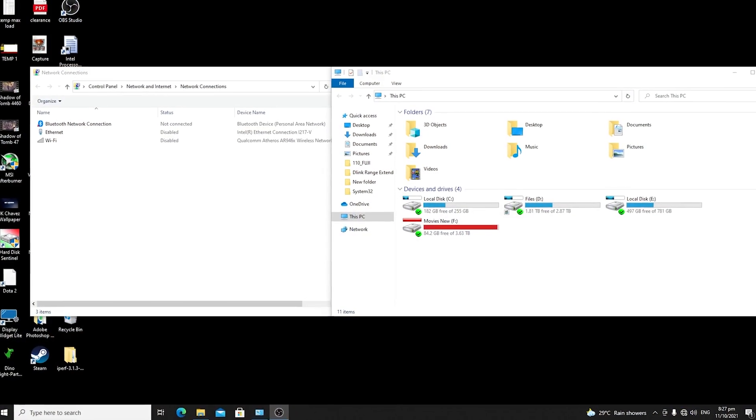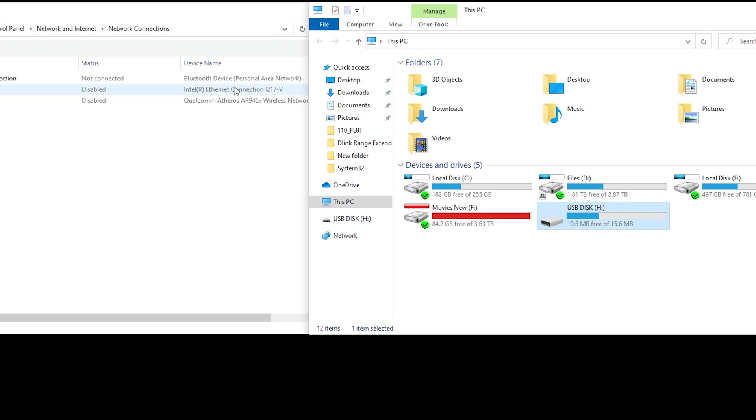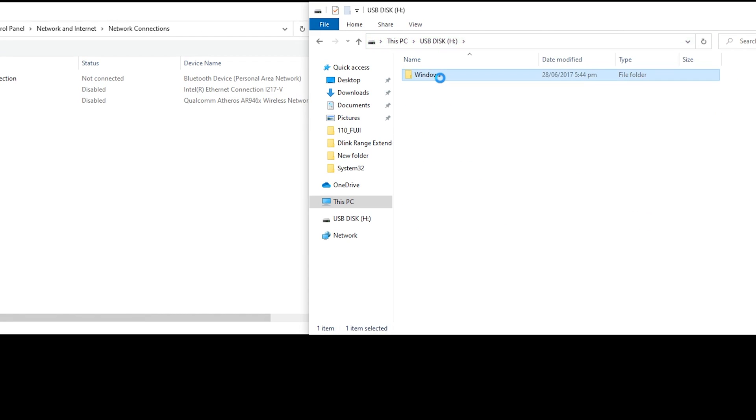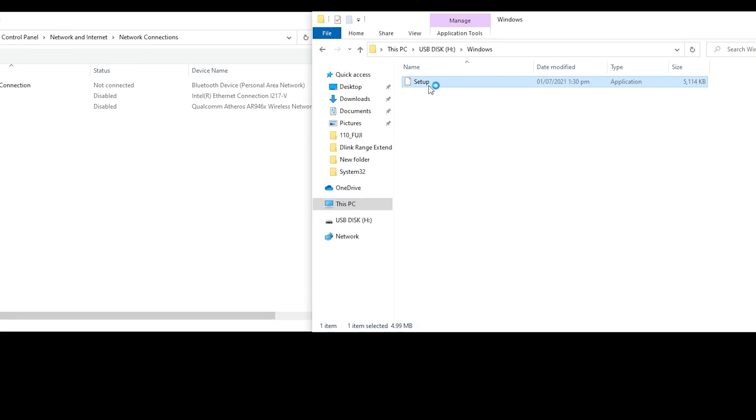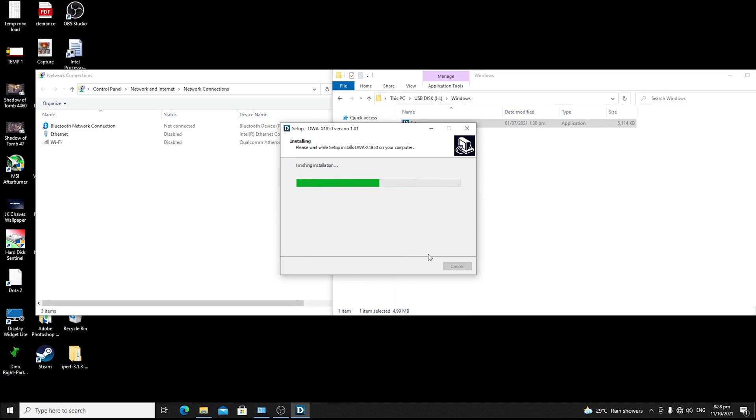We've already had this unit for more than four days and have been testing it so we can give you better feedback. Now I'll show you the installation. You just need to plug it into the USB port of your desktop or laptop, or into the USB cradle. Your computer will recognize a new drive — for me it appeared as USB Disk Drive H. Open it up, find the Windows folder, open it again, and you'll see the setup application. Double-click it to run it, then click Install on the new window.